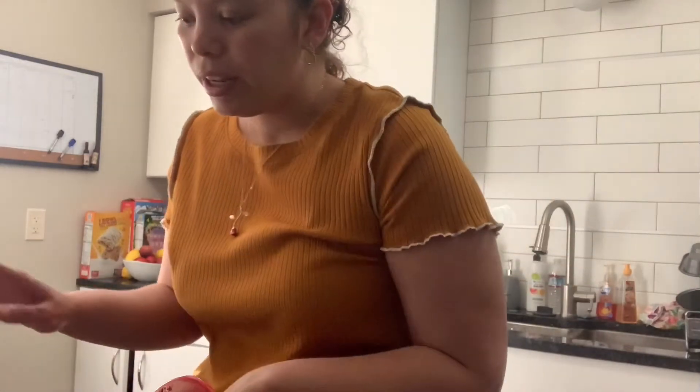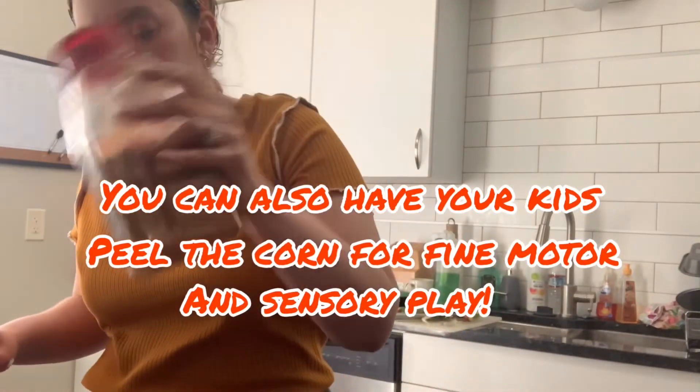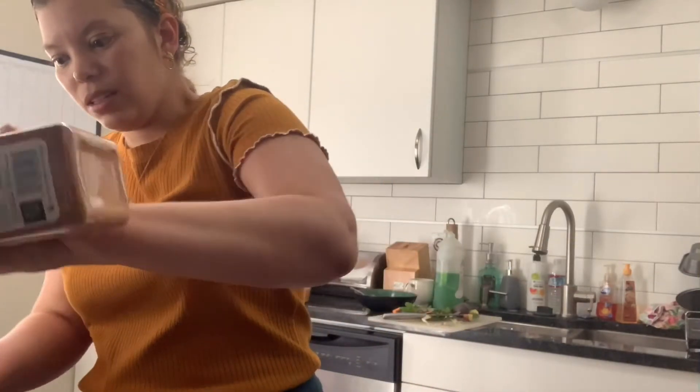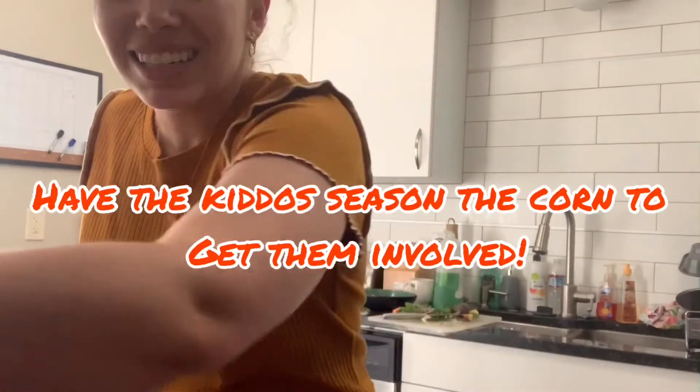I've already added butter — I put a bunch of butter on my corn, I'll show you right now. And then we're doing a taco corn.